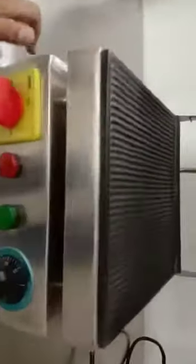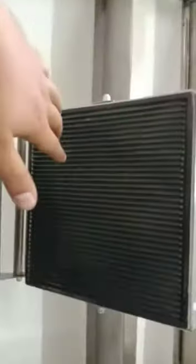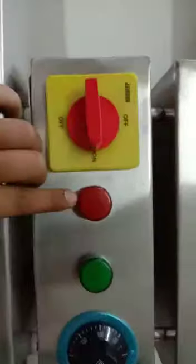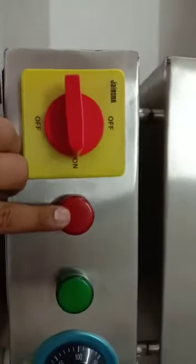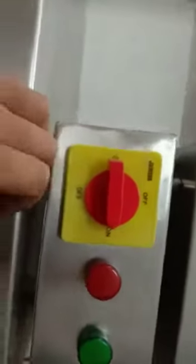Now let's look at the electrical components. There are two sets of heaters — one inside each plate, top and bottom. Looking at the thermostat, the minimum range starts from 50 to 300 degrees Celsius. There are on and off indicators, and it has a four-way on/off switch.